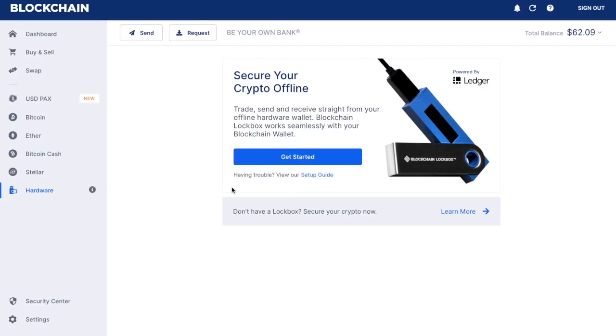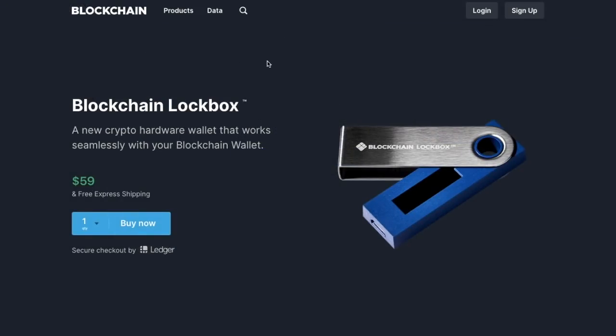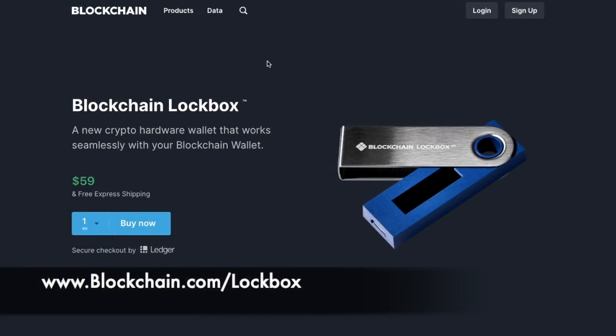For those of you that haven't already purchased a hardware wallet such as a Ledger Nano S, I'll put a link to it in the summary below so that you're buying it from somewhere secure. Alternatively, if you'd like to buy the blockchain lockbox, you can head over to the blockchain website at www.blockchain.com where you can purchase it through their site.